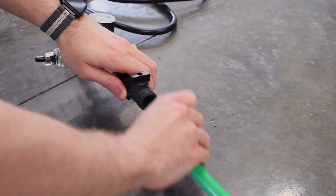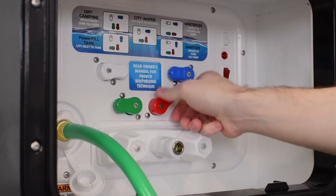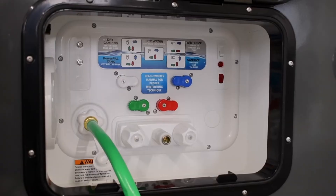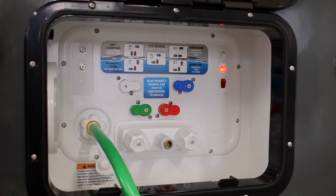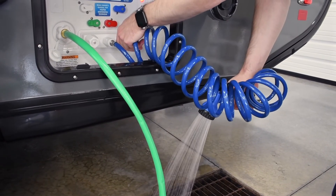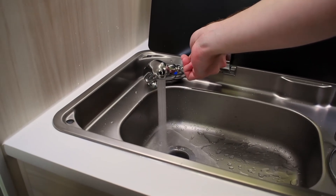You can now disconnect the air compressor and change the nautilus to winterize mode. Keeping your hose attached to the water inlet, place the other end in a container of antifreeze. Turn on the water pump to begin siphoning antifreeze into the system. Run the antifreeze through the hot and cold lines of the outdoor shower. Do the same thing at the kitchen sink, running water through both the hot and cold until the water turns pink.